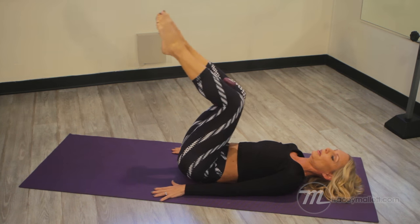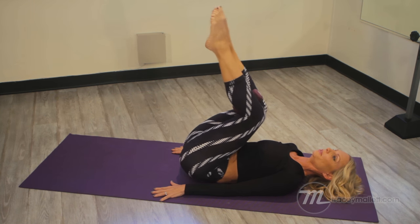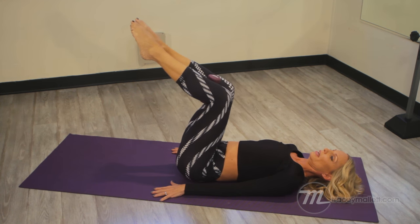Let's just keep going — just warming up. Do four more: four, three, two, and one.